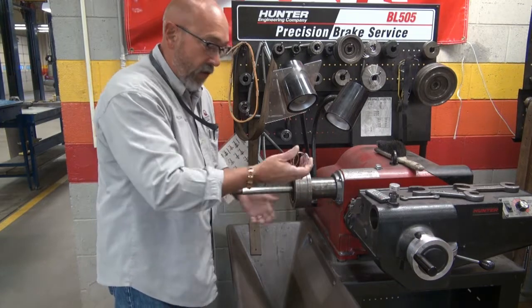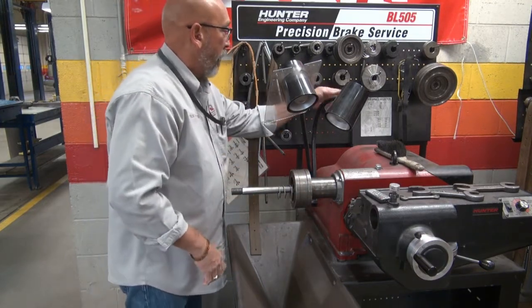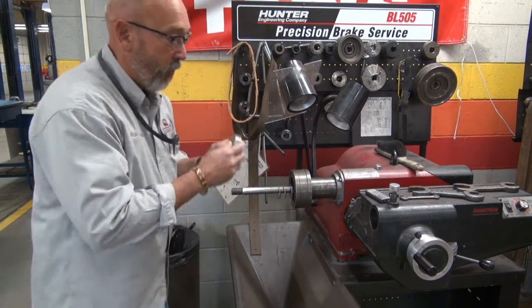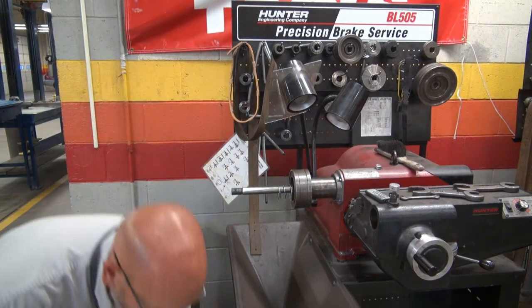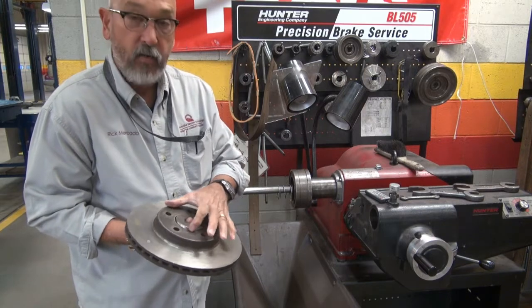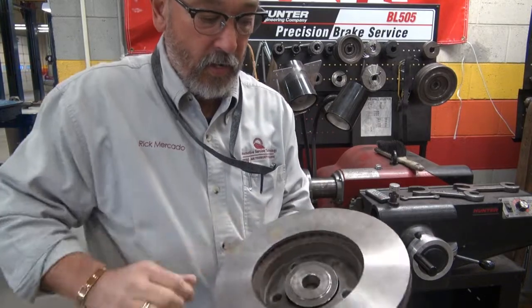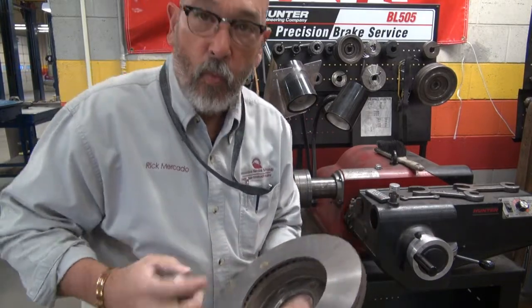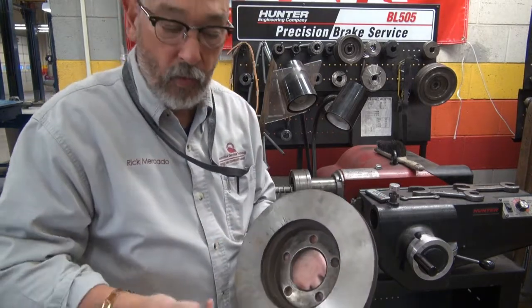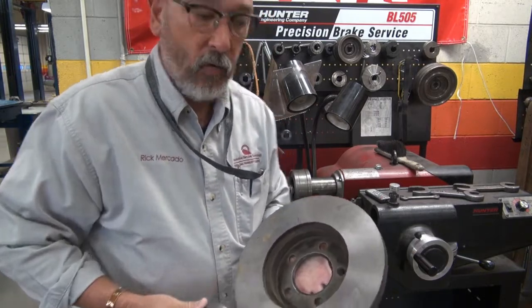Put this spring in here. Then we need a centering cone that will fit — it must be about this size — that will fit the center of the rotor. It should be sticking through the other side at least a little bit. Word to the wise: don't get a rotor from the shed that's got a great big center hole in it. We probably don't have the adapter for it. Pick one with an average size center hole.